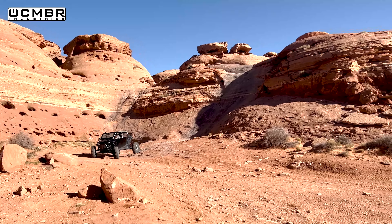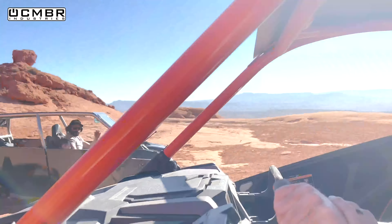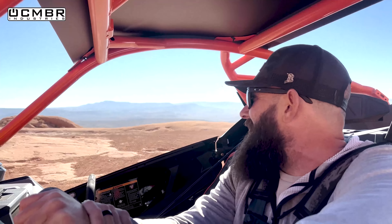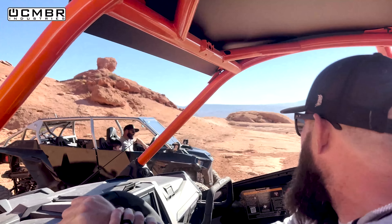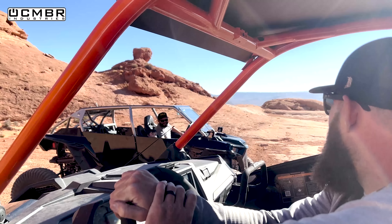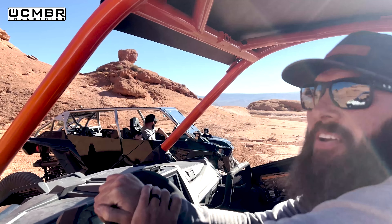Discussion about 'Totally Nuts' - another obstacle on the trail. Royce thinks he should try it. Today is about the Pro R and about Royce doing Totally Nuts.